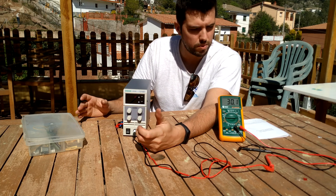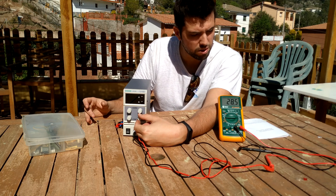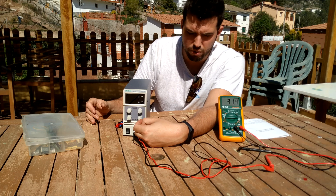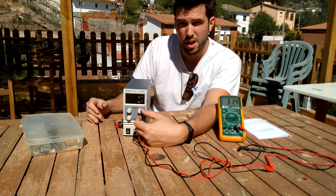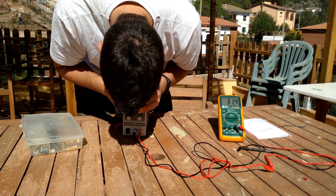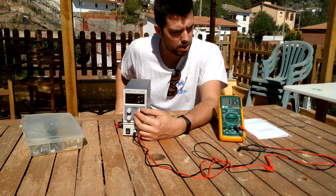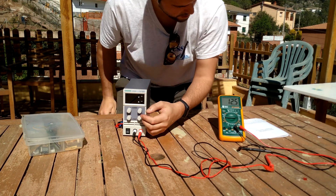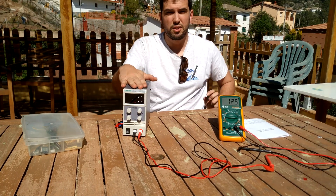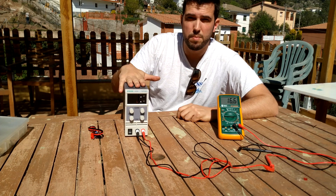Let's see what the maximum is. Without the fine tune it shows 28 volts, but with the fine tune also at maximum it reads 31.4 volts. The screen shows the same measurement — 12.6 and 12.6 — so amazingly, this is well calibrated.